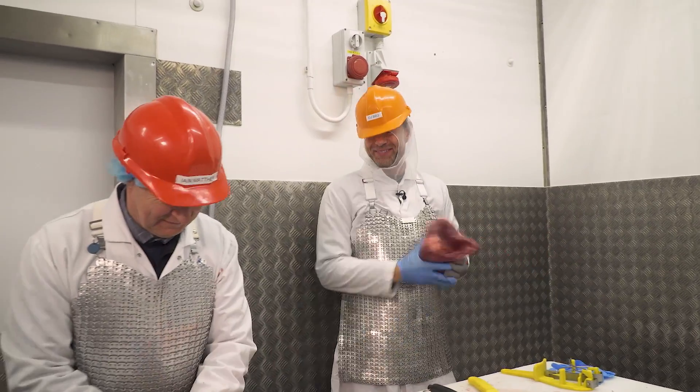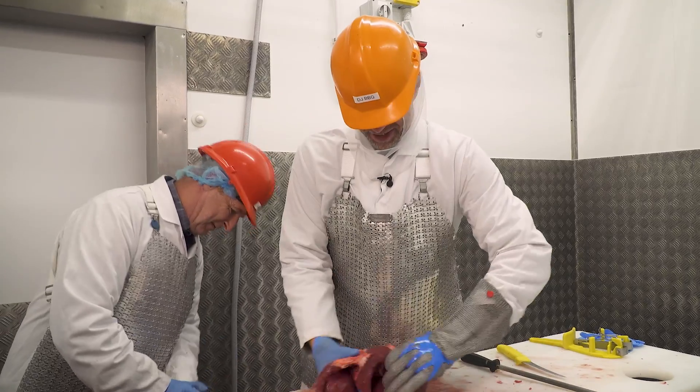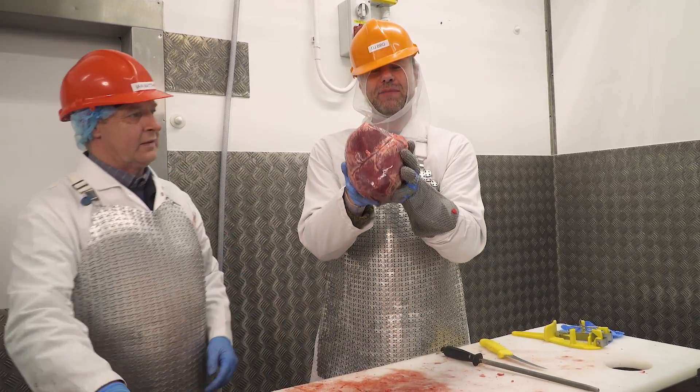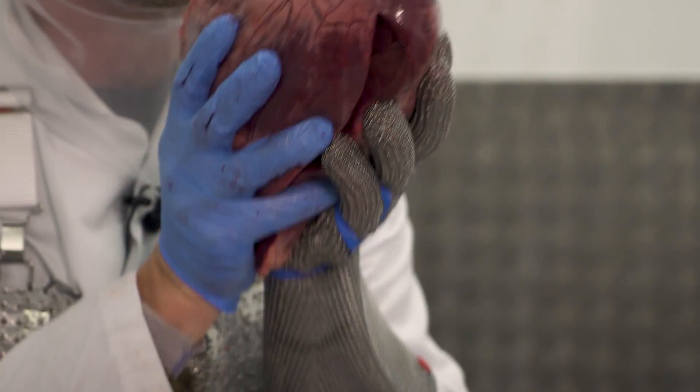Just ate your heart! Beautiful — that right there is one of the best tasting pieces of meat you will ever feast upon, I promise you.